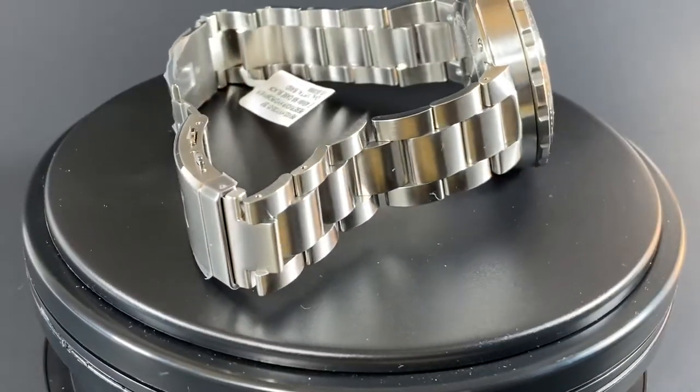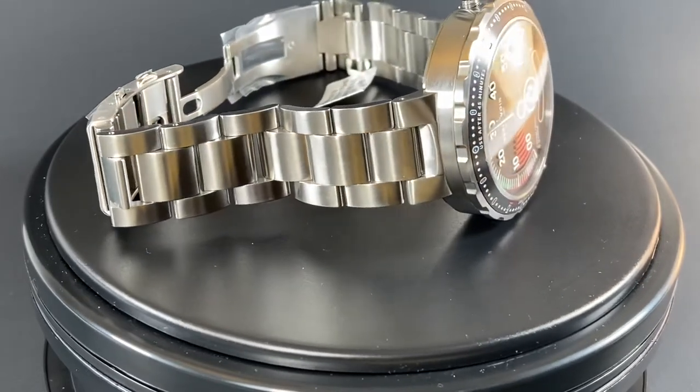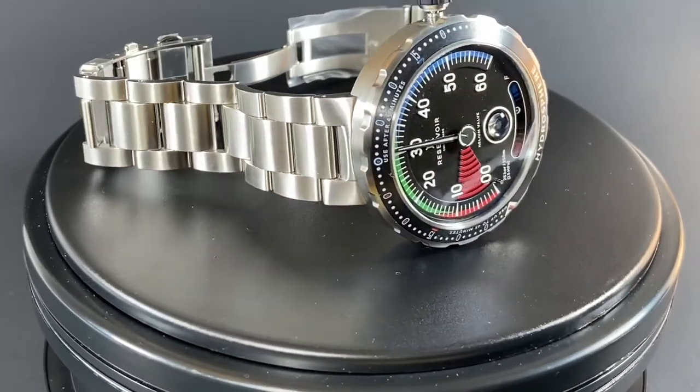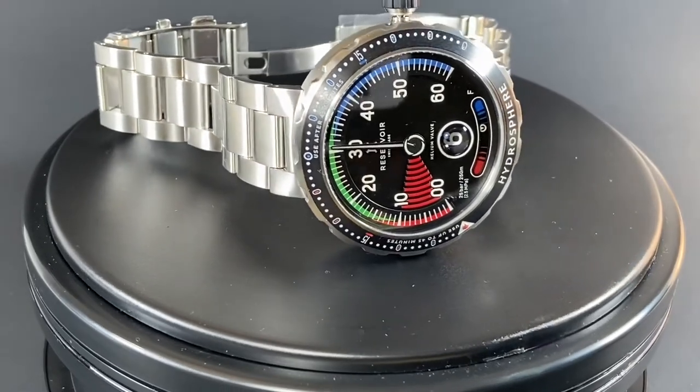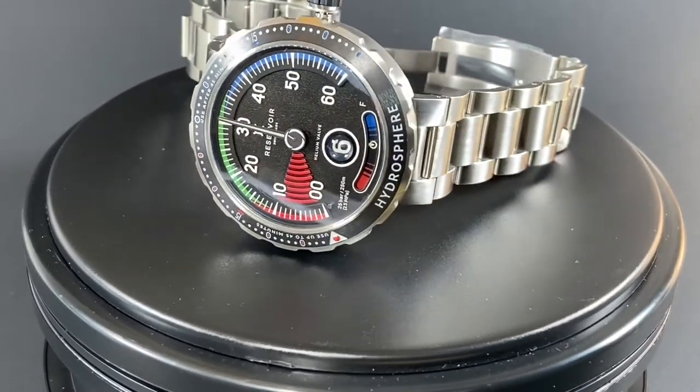The movement inside of this watch is a 124-part proprietary module that Reservoir developed, powered by an ETA 2824 Swiss automatic movement. The Reservoir module is what gives us those three amazing complications we discussed earlier.